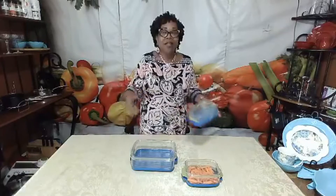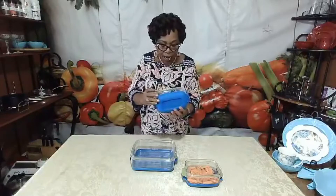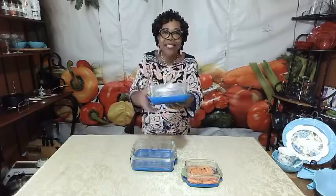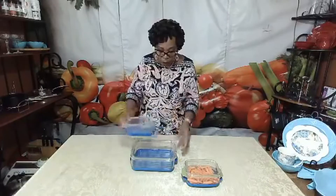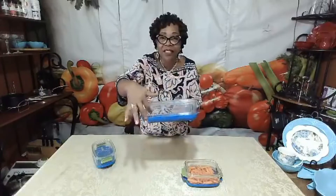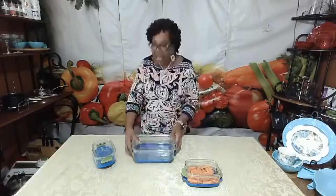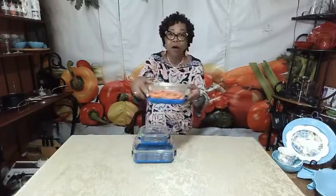You have to know the best way to store your produce, and what we do is indicate on the side of each produce saver — in both English and Spanish — the best way to store your fruits and vegetables. This information is printed on both the one-quart and two-quart sizes.